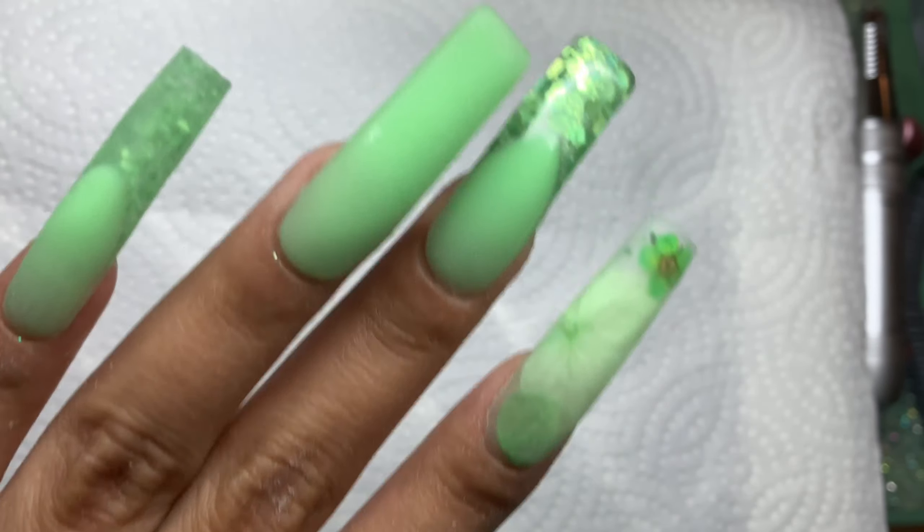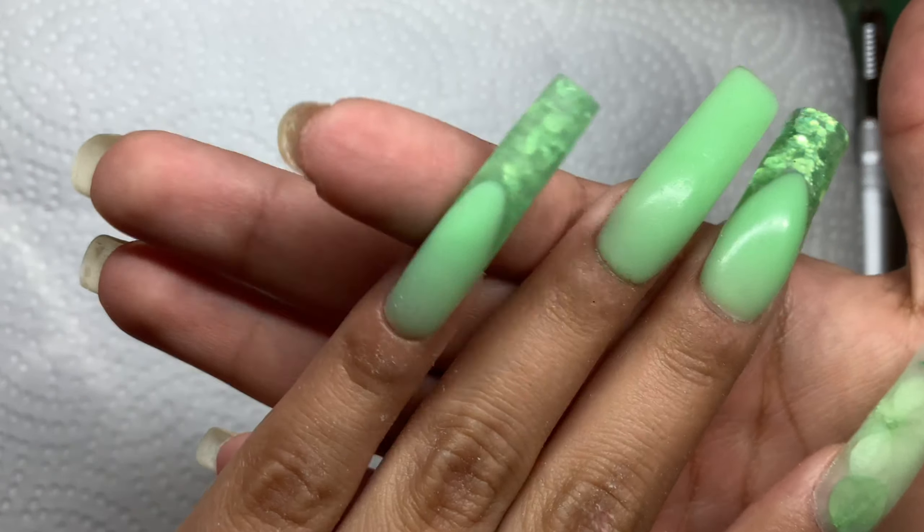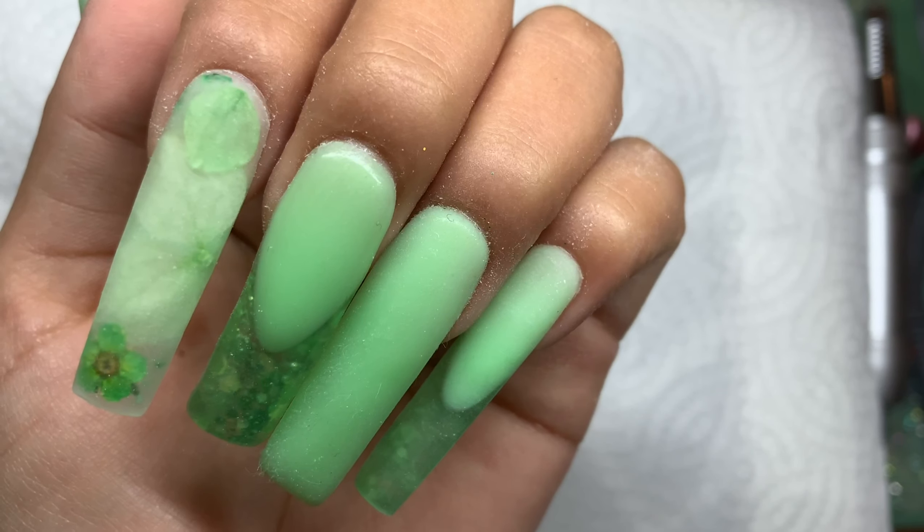Now we're ready to start the filing and e-filing process. Before I do that, I go in with 70% isopropyl alcohol to remove the tacky layer so it doesn't gum up our bits and files. Here are my nails — I already filed some. The thumb is filed and buffed, and I'll now show you the process for the remaining two nails.